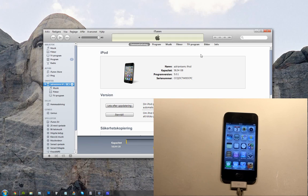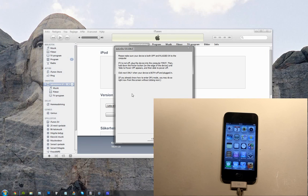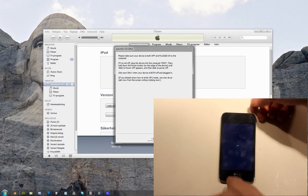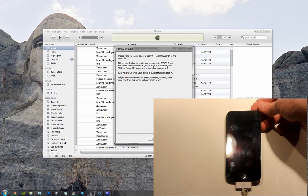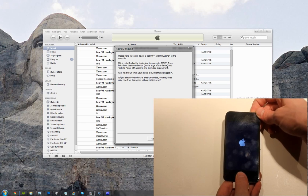Let's use Redsn0w now, the latest version of Redsn0w, and let's go ahead and jailbreak. Hit jailbreak. Now we're going to turn it off and go into DFU mode, and that's very simple. Hold the home button and the power button for 10 seconds, then release the power button — or the lock button.